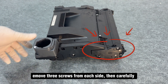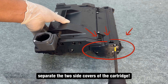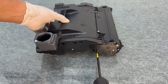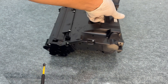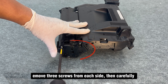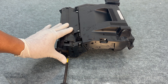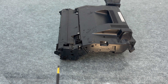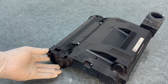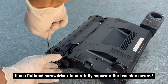Remove three screws from each side, then carefully separate the two side covers of the cartridge. Use a flathead screwdriver to carefully pry apart the two side covers if needed.